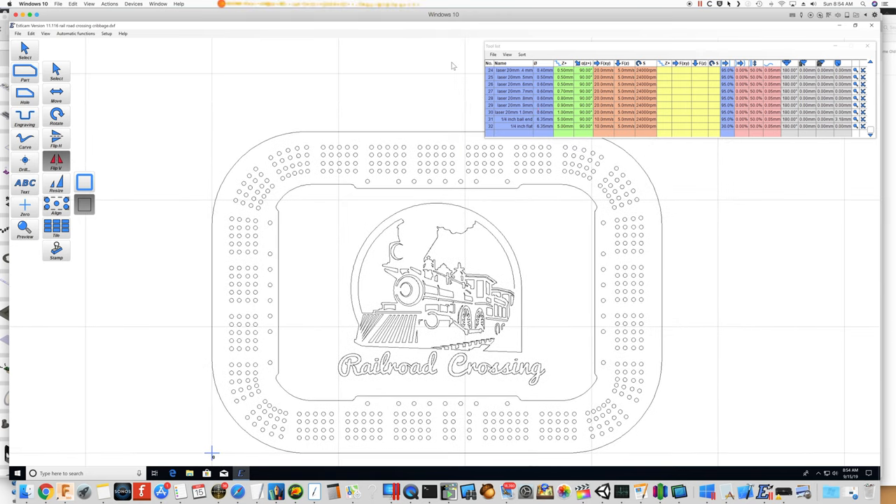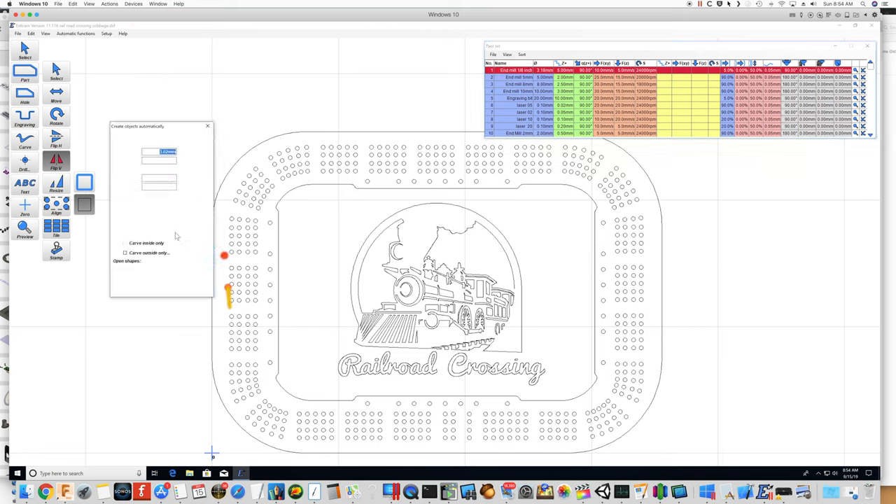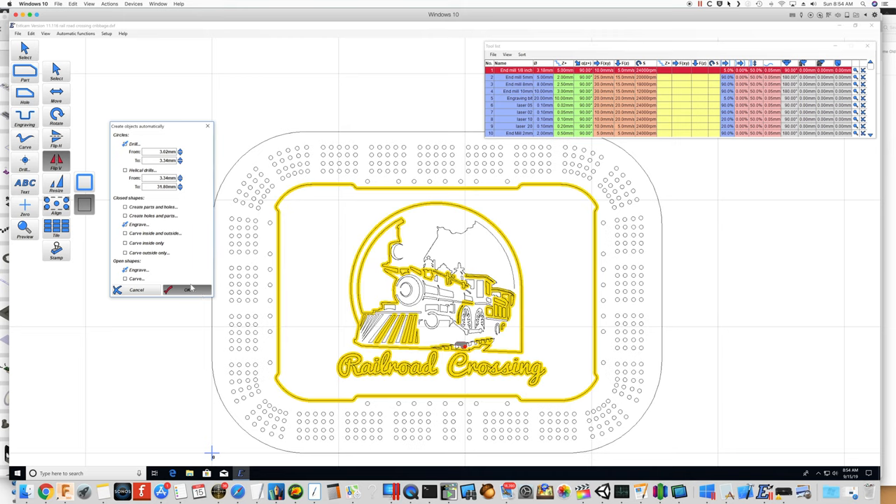The first thing I'm going to do is pick a one-eighth inch end mill for the drilling, and we'll use the automatic function — 'Create Objects Automatically.' We're going to change this to Engrave. So now anything that looks like a circle is going to be drilled, and everything else is going to be engraved.